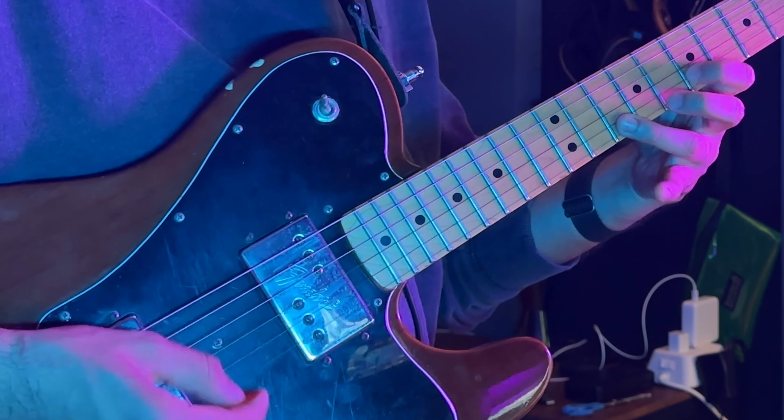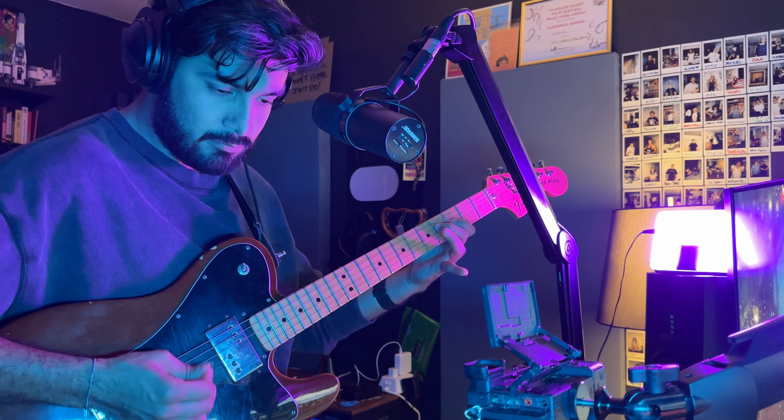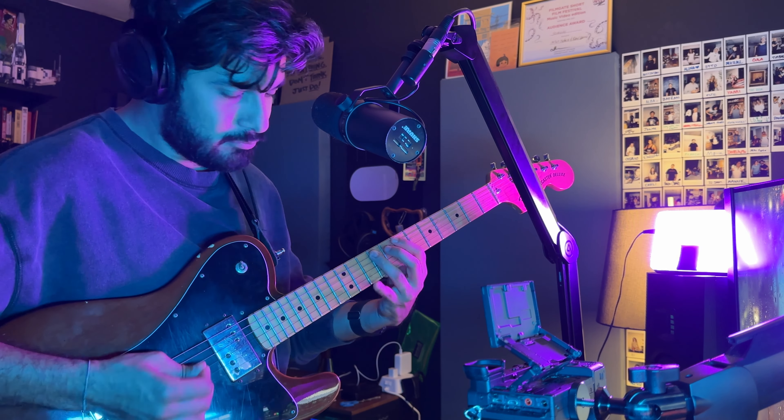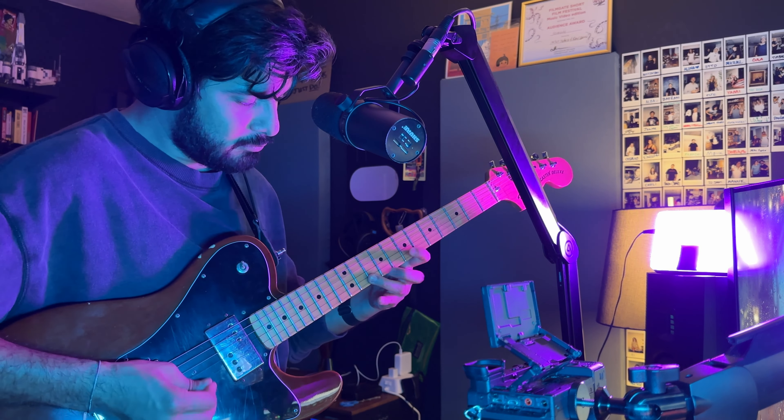Let me just show you. The first thing you'll notice about this pedal is that the repeat quality — the delay quality, what you're actually getting out as signal — is pretty lo-fi. It just immediately distorts in this weird kind of lo-fi digital way. And at the time this came out, this was not considered a cool thing.